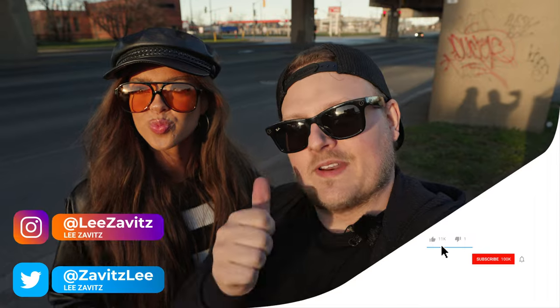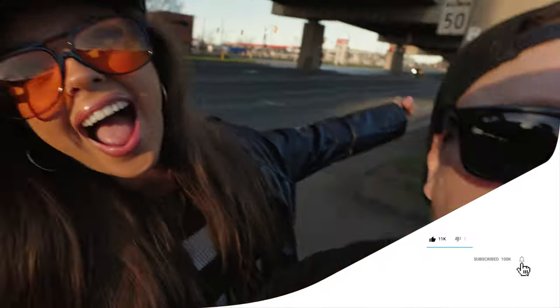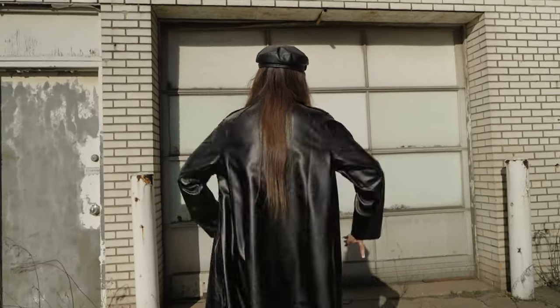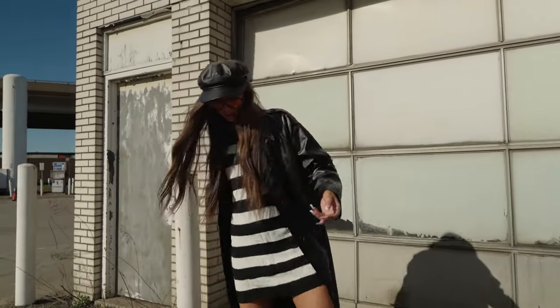All right guys, that's it for this video. Thanks to Beck for always crushing it — that was the 16 to 25. Thanks for watching. If you liked it, give it a thumbs up; if you disliked it, give it a thumbs down twice. Don't forget to hit the notification bell — see you guys in the next one!